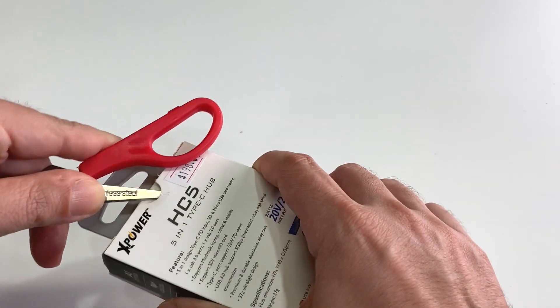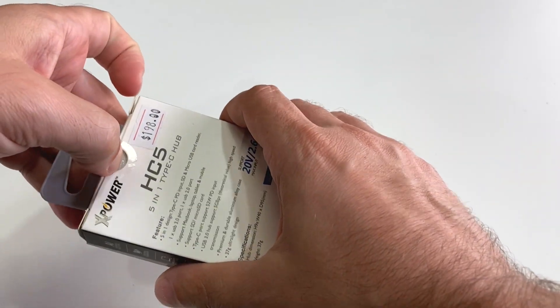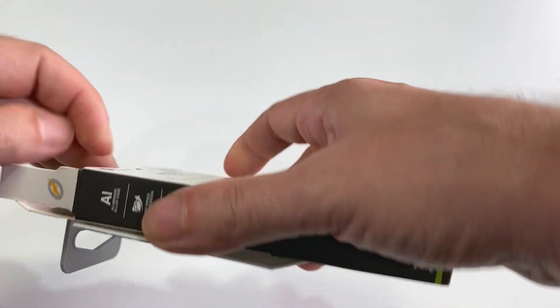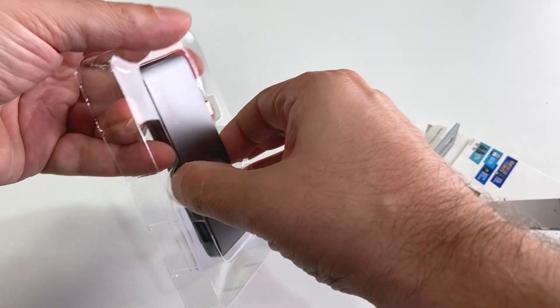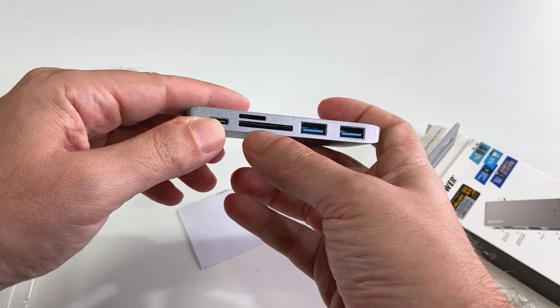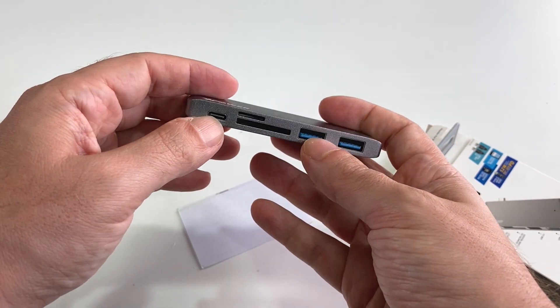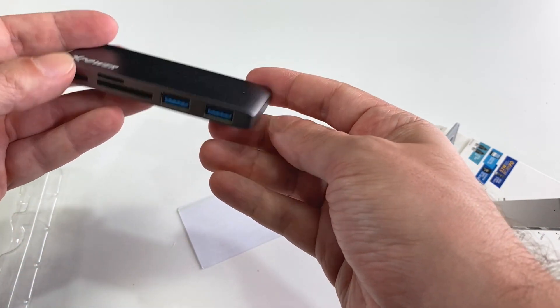Unfortunately this one does not come with HDMI — that would be a 6-in-1. So this is a little lower end, but it does have all the basics you need if you're traveling and just want to connect accessories. Here you can see the full-size SD card slot, the micro SD card slot, the power in, and then the two USBs.